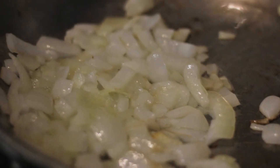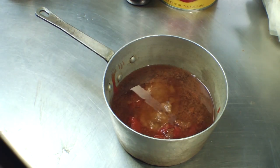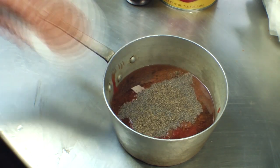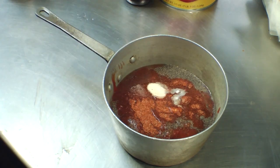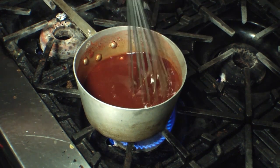Saute the onions in a heavy pan. We'll also saute some apples in brown sugar and a little bit of water. Combine all ingredients in a sauce pot and bring them to a very light simmer. I prefer to cook my sauce over low heat for about 45 minutes to reduce the sauce and thoroughly blend the components together.